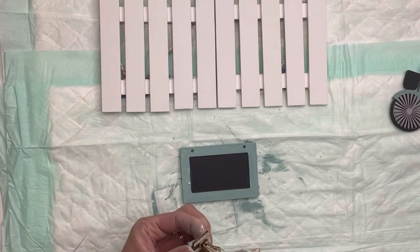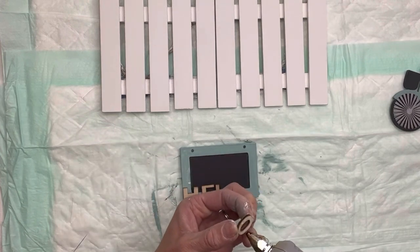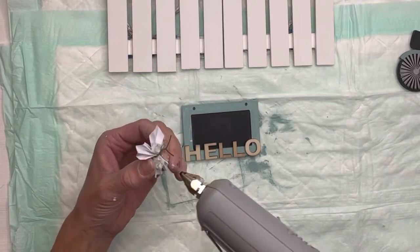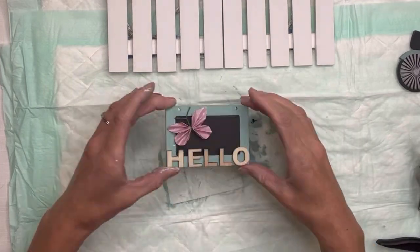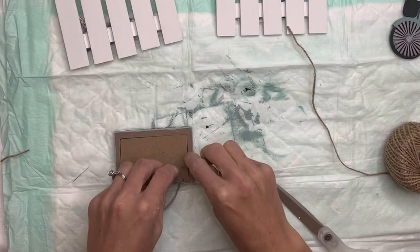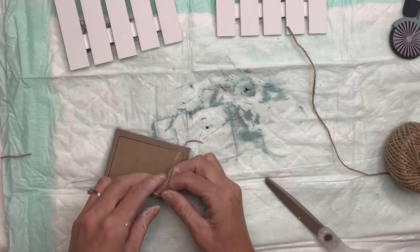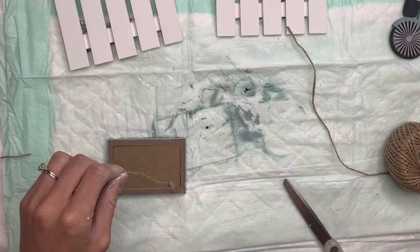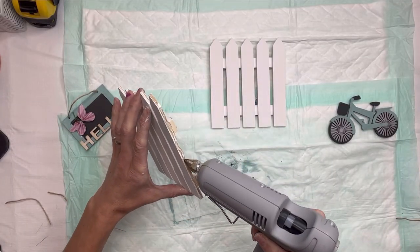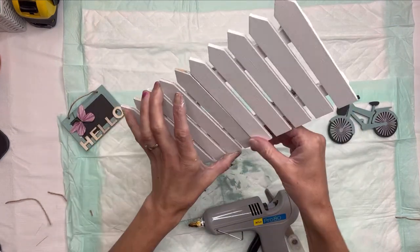I have these small wood letters — I get mine from Hobby Lobby — and I'm going to glue them down on the bottom of the chalkboard. It says 'hello.' Then I have this small little butterfly sticker that I'm going to glue in the top left corner. I have a thinner jute that I'm going to place back into the holes in the top of the chalkboard, tying a knot on the back end and cutting any extra jute off.